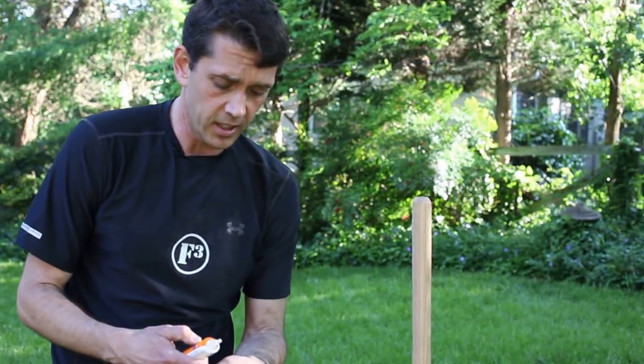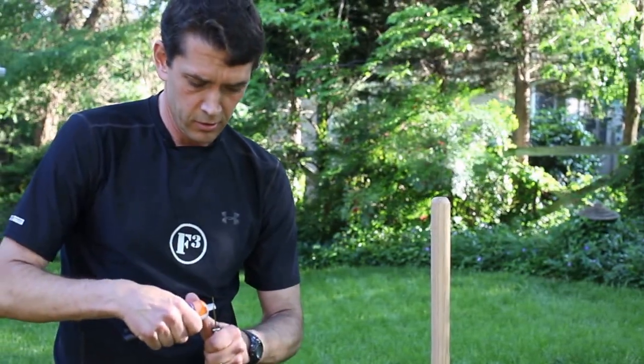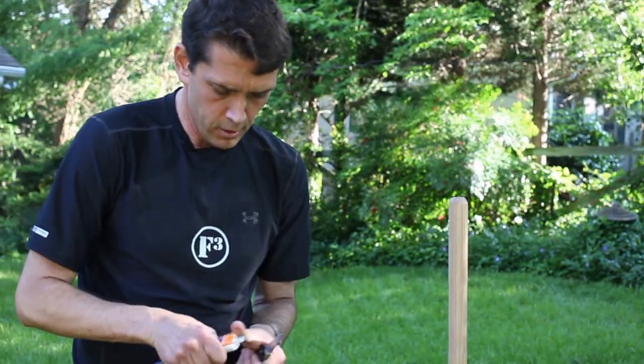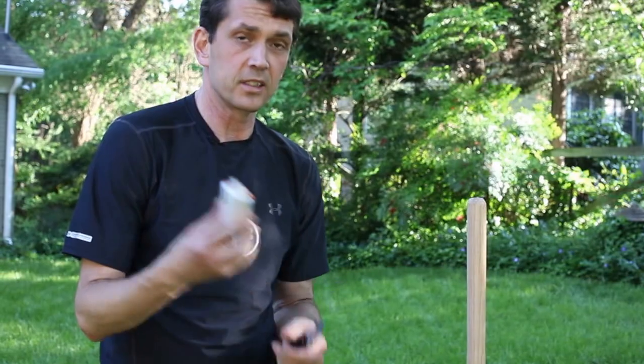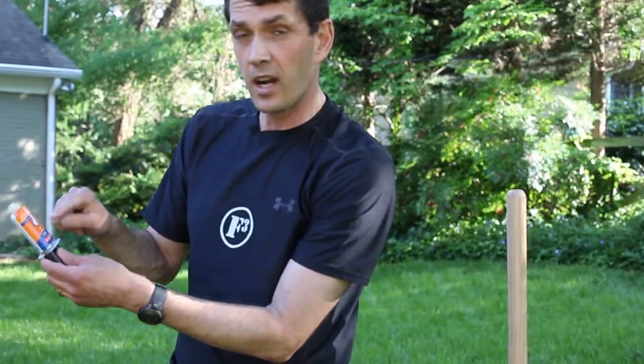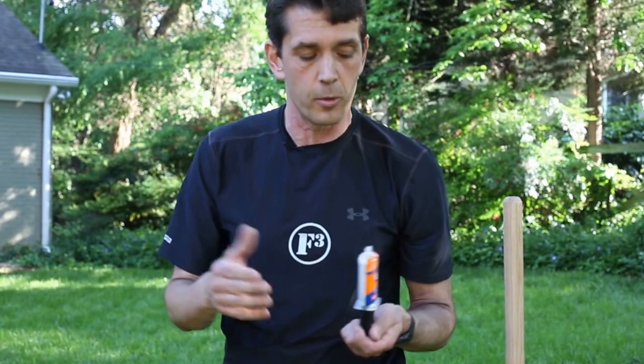We've got a new set here. We're going to go ahead and cut the tips off of the epoxy. This has the epoxy and a hardener, so when you squeeze it out it's important that you get the exact same amount of each. Then we're going to mix that up. We'll have to move quick because this stuff will start to harden — we want to move rapidly in this part of the process.